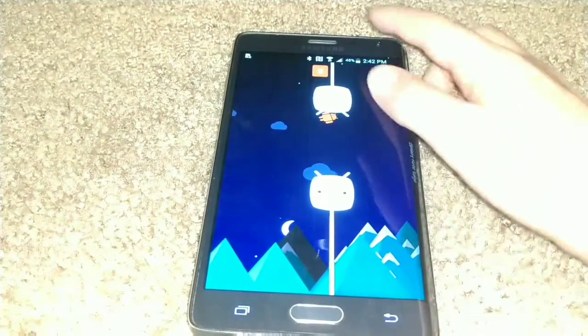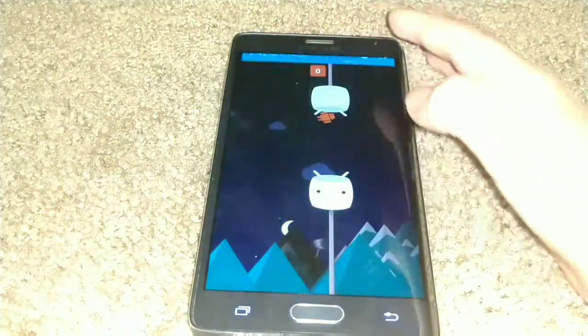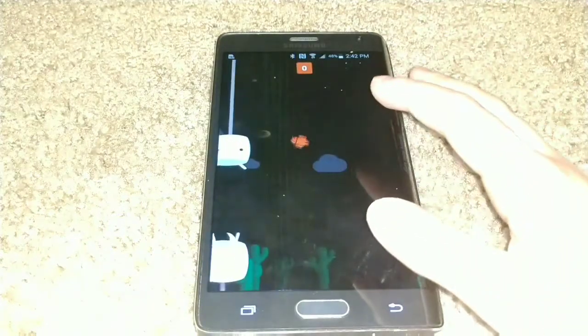Another fun fact: my Moto Z — I just updated it to Android 8.0 Nougat. It is now running Nougat, and that's pretty cool.